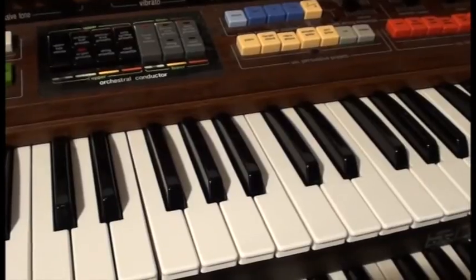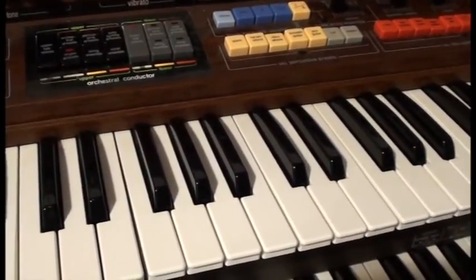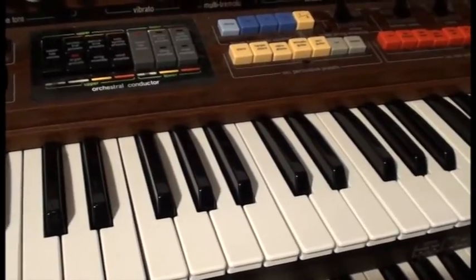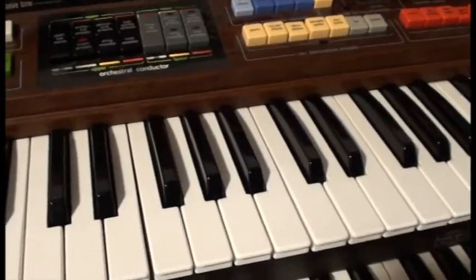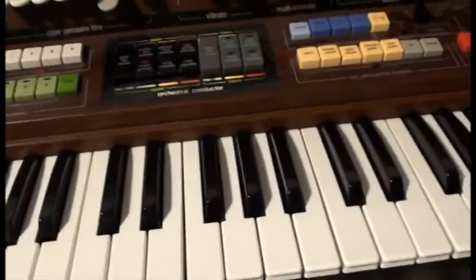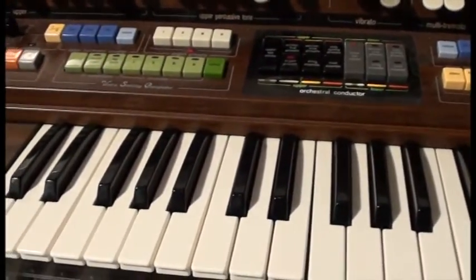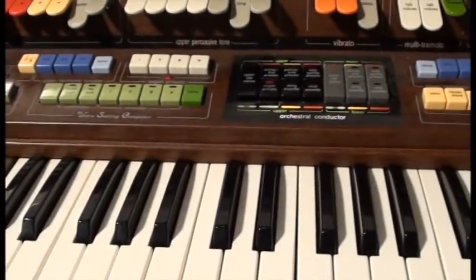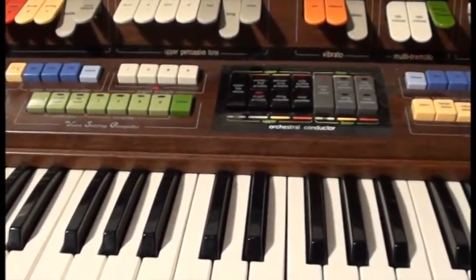A Hammond would have had about nine contacts under each key, and there'd be one contact for every drawbar, so every drawbar is individually switched on and off. This organ just uses a single switch system, and when you press a key, it sends a signal to a variety of things depending on how you've chosen or selected your settings.